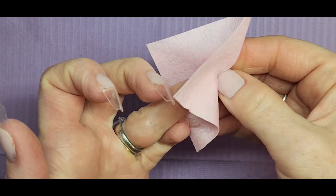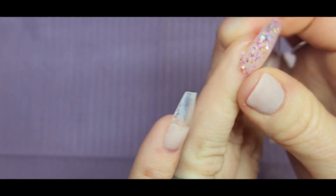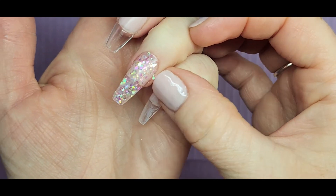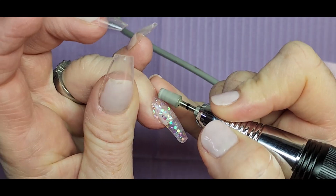I'm wiping off the sticky layer — especially underneath the poly gel, which is sticky, so you want to wipe that with alcohol. I did have a little bit of excess come out, so I'm just taking that and removing the excess poly gel.